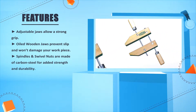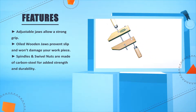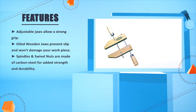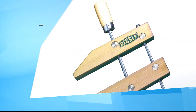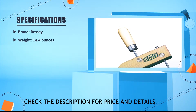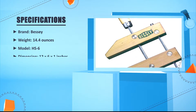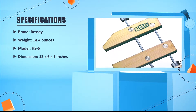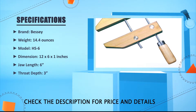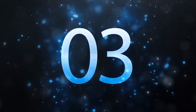Spindles and swivel nuts are made of carbon steel for added strength and durability. Brand: Bessie. Weight: 14.4 ounces. Model: HS 6. Dimension: 12 x 2.6 x 2.1 inches. Jaw length: 6 inches. Throat depth: 3 inches.